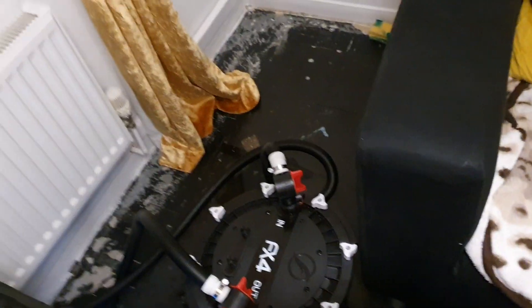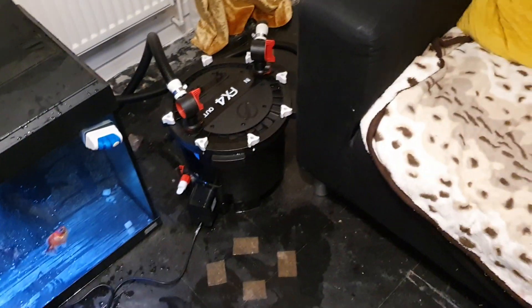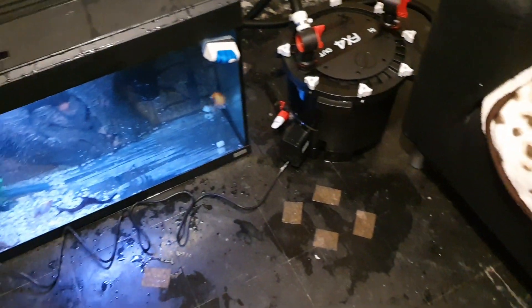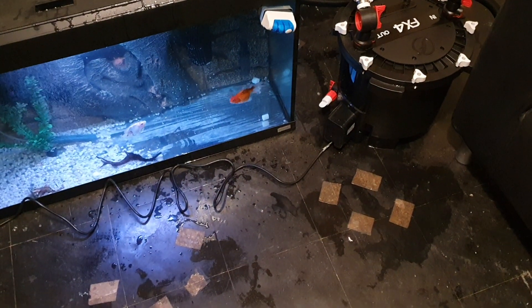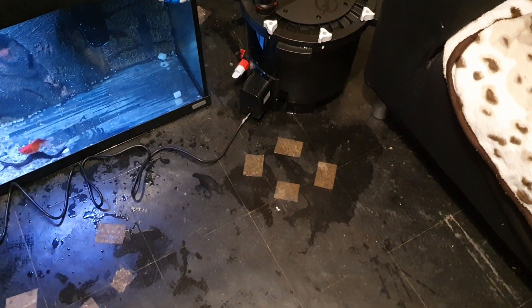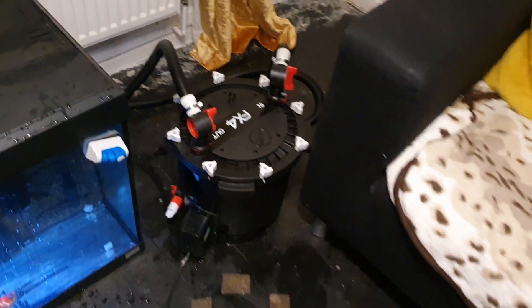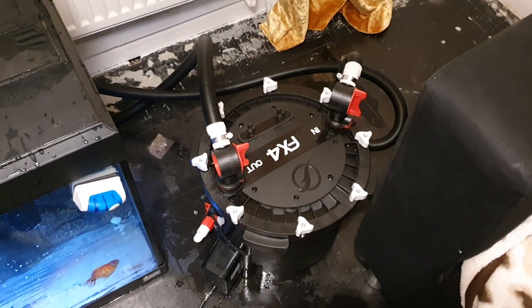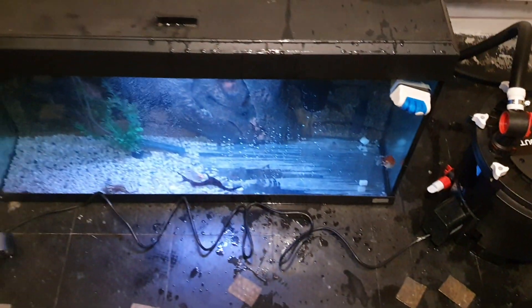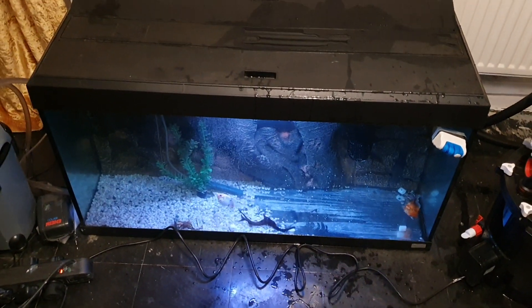But yeah, I like it. It's picked up the flow, it's got a lot more flow. Alright, that's the FX4 there — Free Vault FX4. And I am going to go and make a drink. Here we go, there you go.